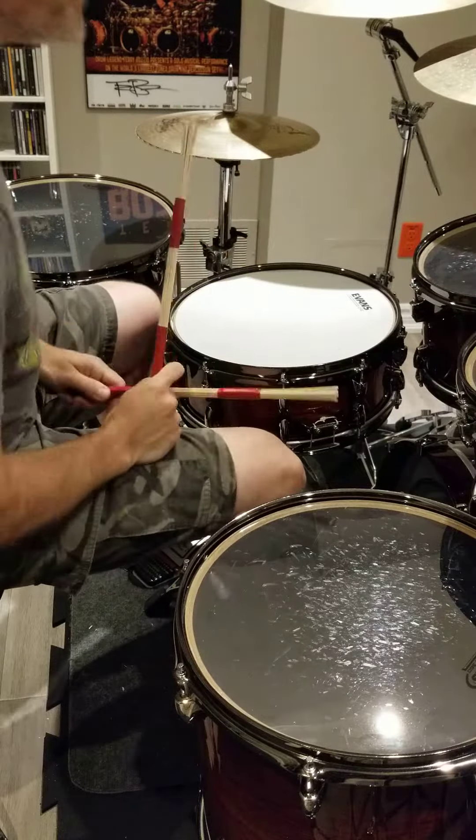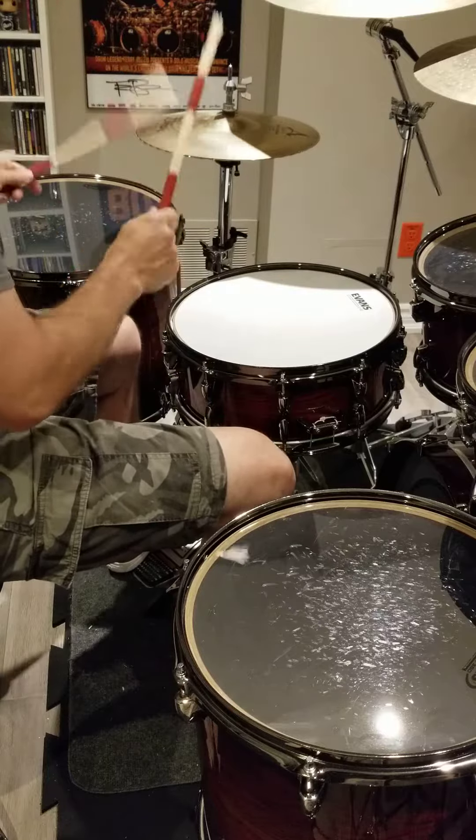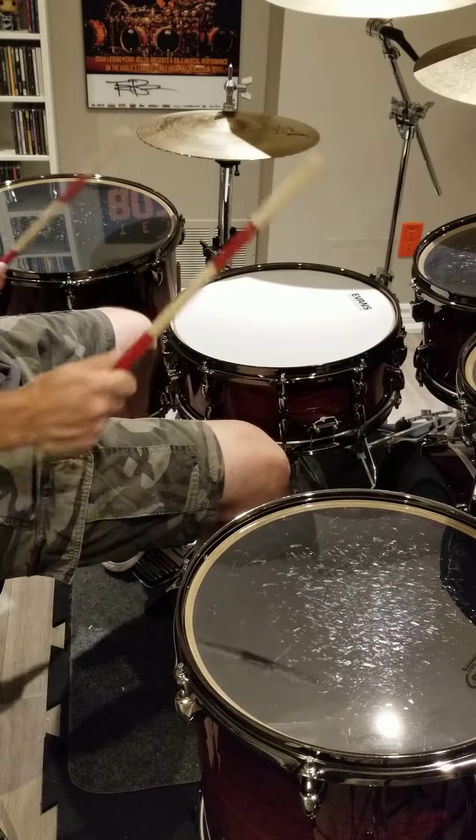And then comes Bravado. So we're doing the same four on the floor idea, and that's in the fourth option.